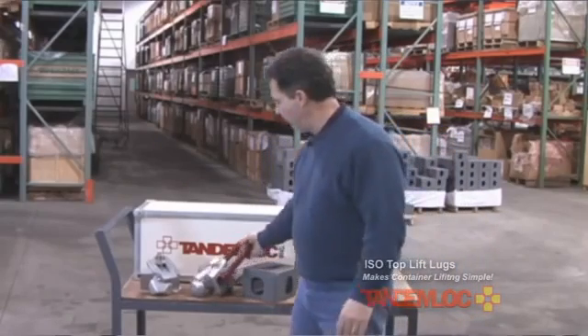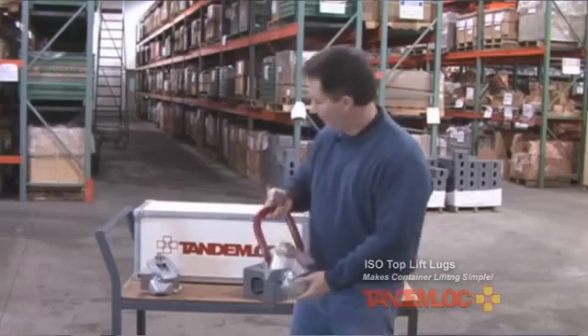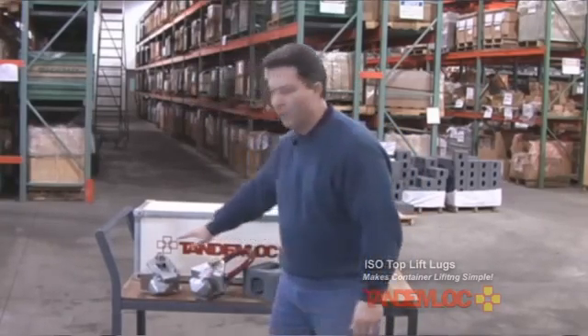I'm here to talk to you today for a few minutes about our ISO lift lugs. These are top lift lugs, available in two different models — one with the ring and one without.